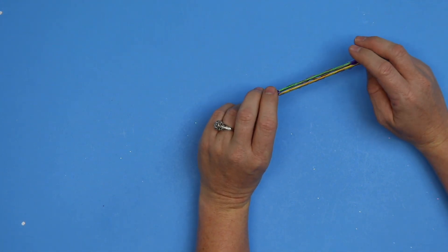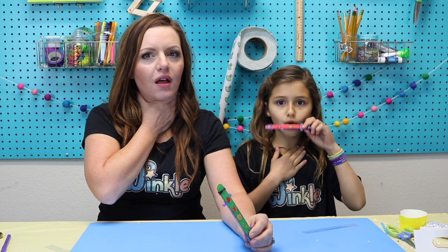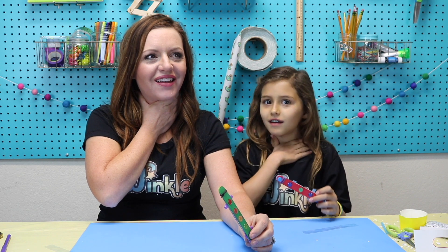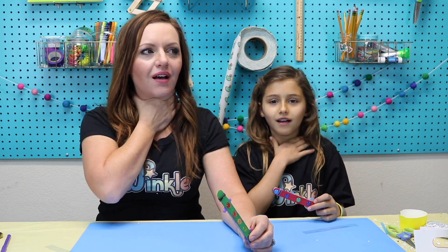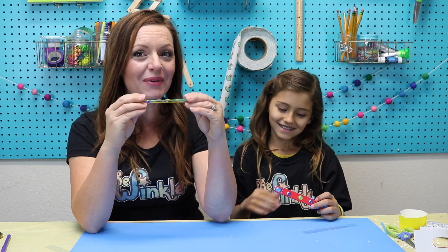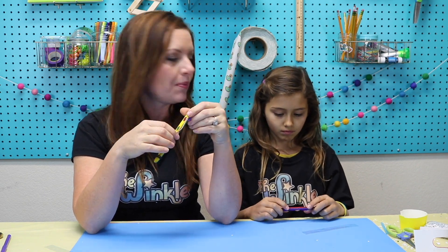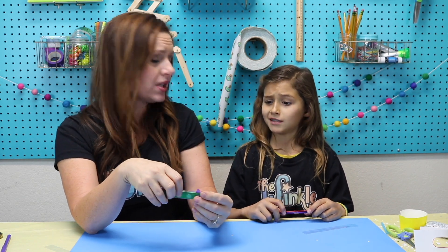Your voice is also a vibration — you can feel it when you place a hand on your throat when you speak. The same thing is happening in the harmonica. Once you blow this for a little bit the paper is going to get a little wet and start not working anymore, so you're going to have to let it dry, and then once it dries you can blow it again.